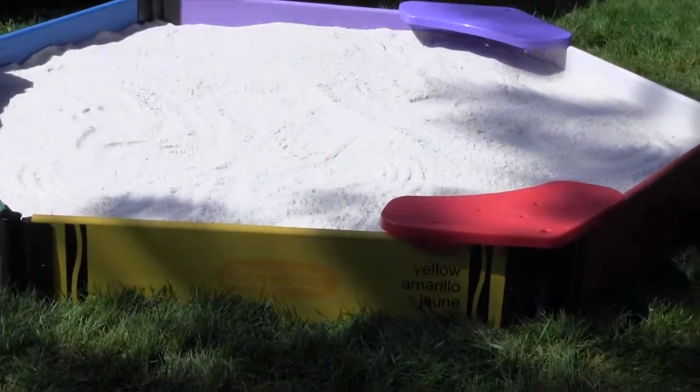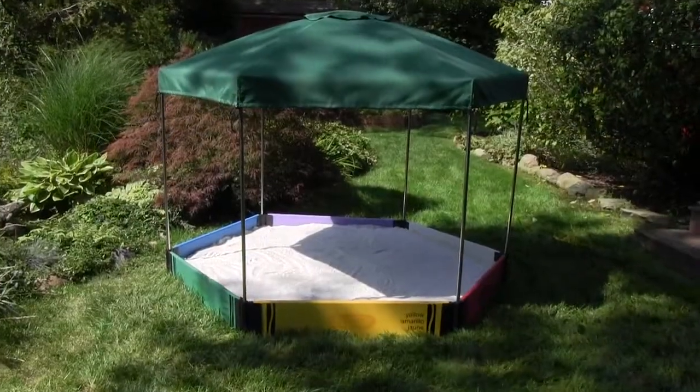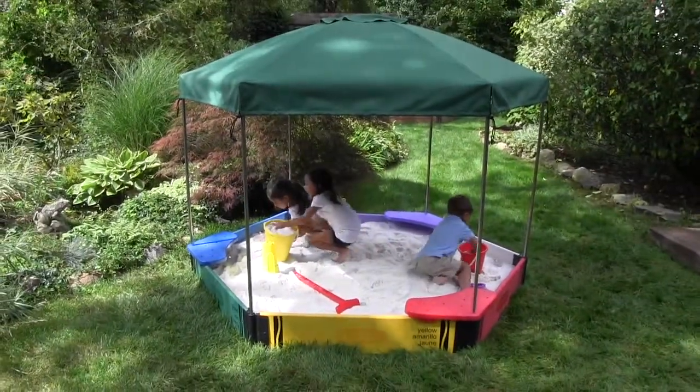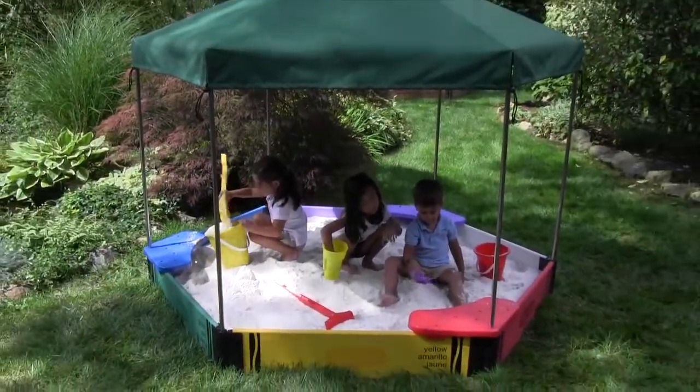Attach the durable plastic seats with the screws provided and cover the screws with the colored plastic plugs. A sunshade canopy will protect your young ones from the sun's harmful rays. This is the same sandbox cover that we use to protect the sandbox when not in use — it's dual purpose. Isn't that clever?